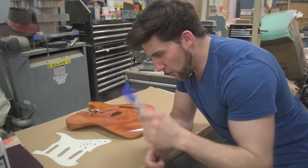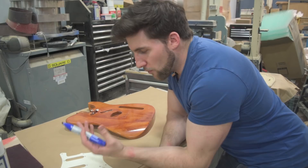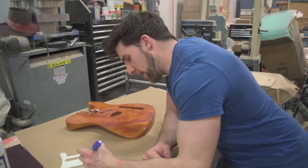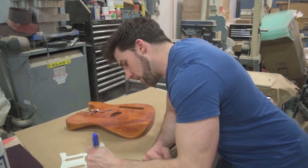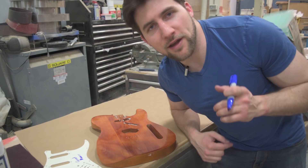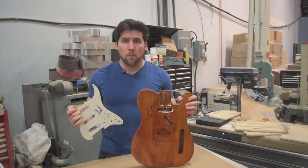Unfortunately Sharpie fades — it's not super UV resistant — but that doesn't mean we can't protect it. We want to make sure it's not just going to rub off. I also assume you didn't have the foresight to sand the surface for better adhesion. So let's go ahead and throw a couple signatures on here — great drummer, that's just a blob, that's special right there.